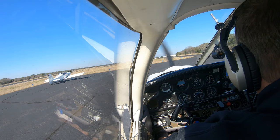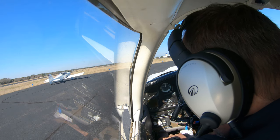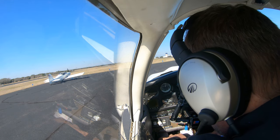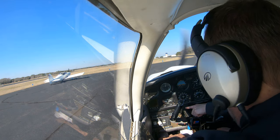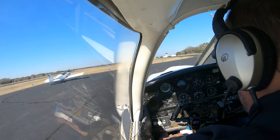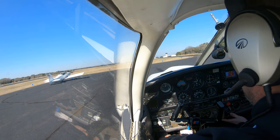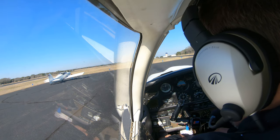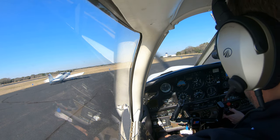Engine gauges look normal - that's going to be the fuel pressure gauge, the oil pressure gauge, the oil temperature gauge, and the alternator amps. What we're looking for here is green, green, green, and not zero. It's in the green but barely. It'll go up depending on pressure - if I increase the RPM it'll actually go up, because it is engine-driven. Same with the vacuum pump as well.